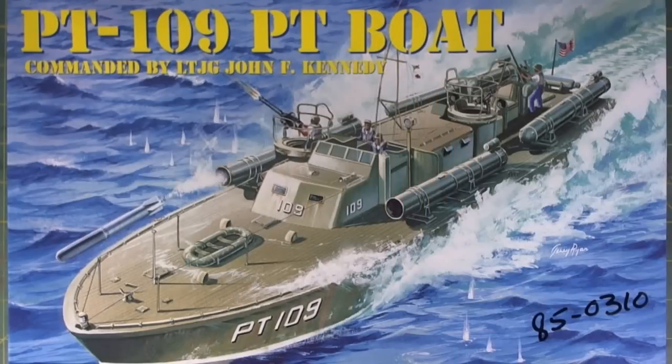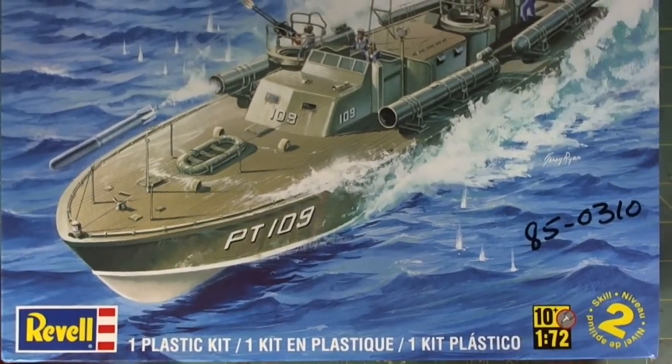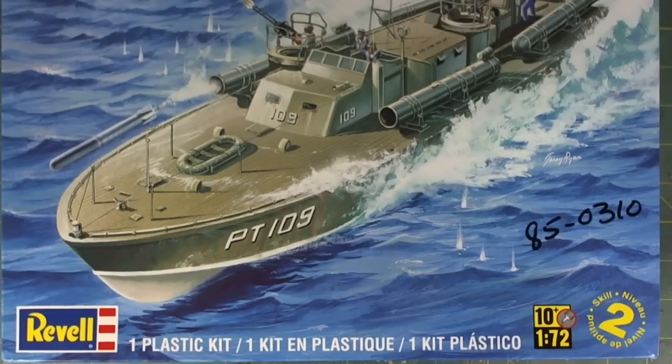I acquire kits that have a certain amount of significance, and this is no different. Paul and I were discussing about a week or so ago about the X-Craft, which has historical significance because it crippled the Tirpitz and did not permit both to be in the Atlantic at the same time, which might have made a large difference in how the war turned out. But enough talking about the X-Craft — let's talk about the PT-109.